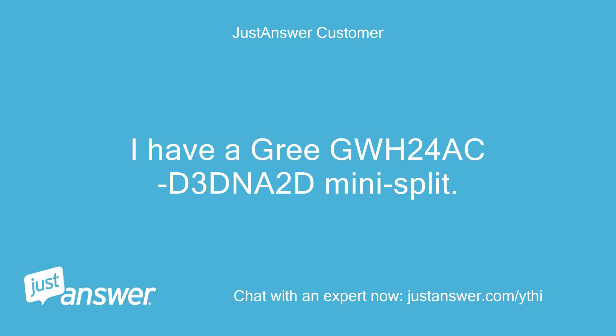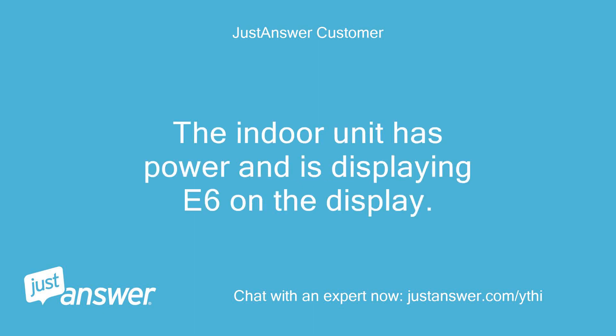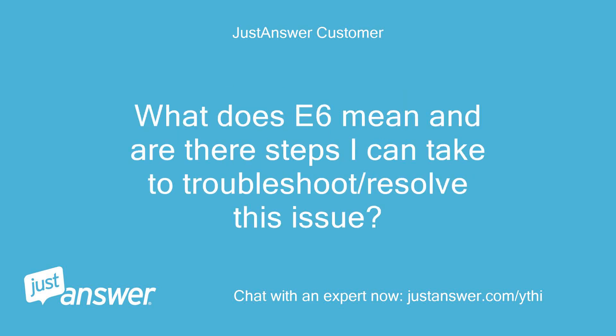I have a GWH24ACD3DNA2D mini-split. It is not heating or cooling. The indoor unit has power and is displaying E6 on the display. I have already disconnected the power for 10 plus minutes; however, it didn't resolve the issue. What does E6 mean and are there steps I can take to troubleshoot or resolve this issue?